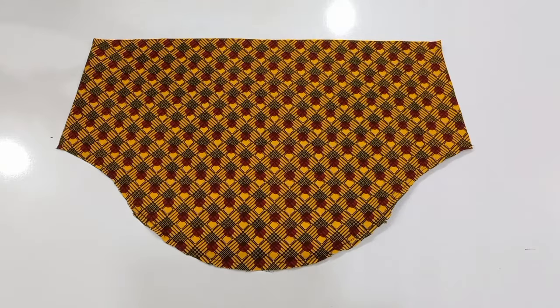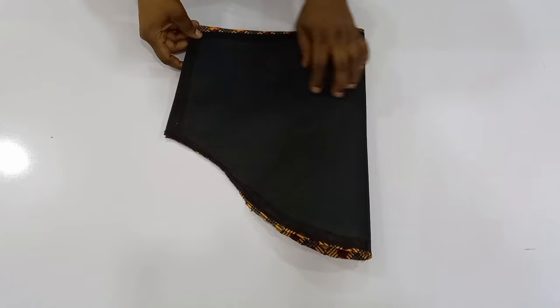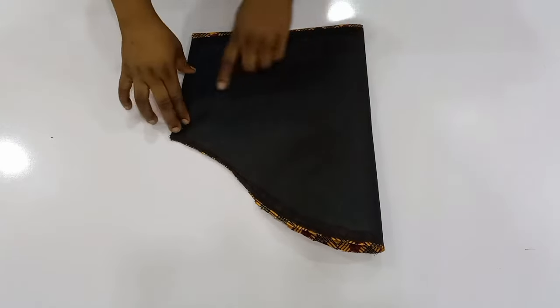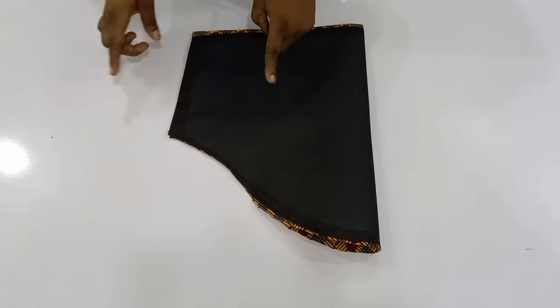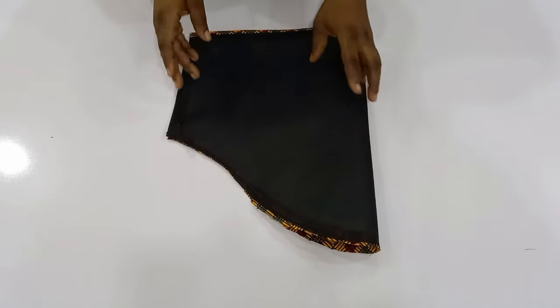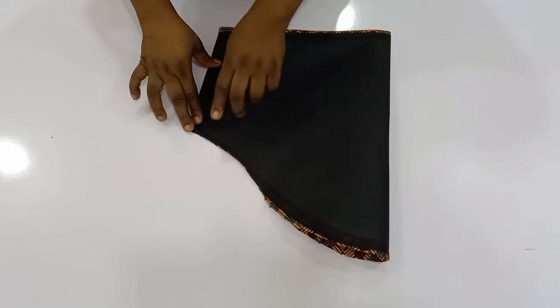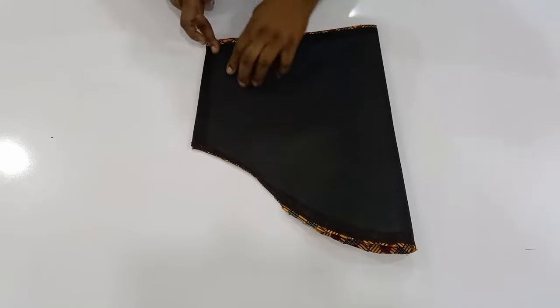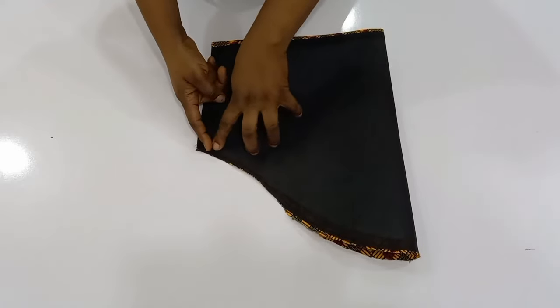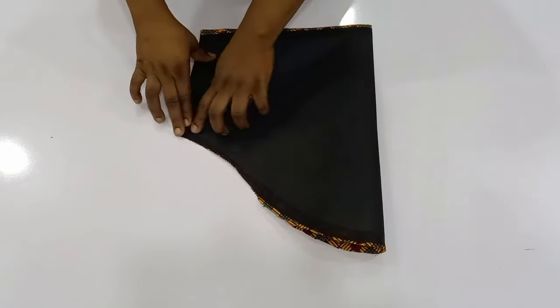I'm done turning it with the lining. Next is to fold it into shape and then join the side seam. When joining the side seam, make sure that you don't stitch on top of the collar stay inside. The lining is transparent so you'll be able to see the white collar stay inside. Follow the allowance that is left there to join the side seam.